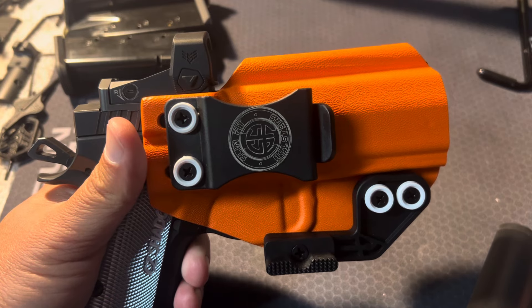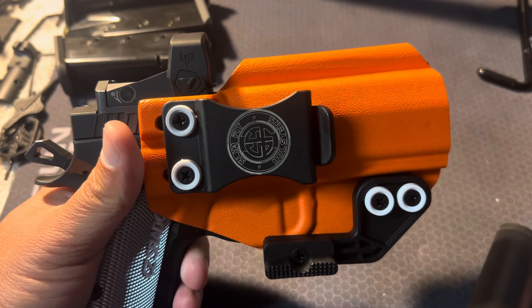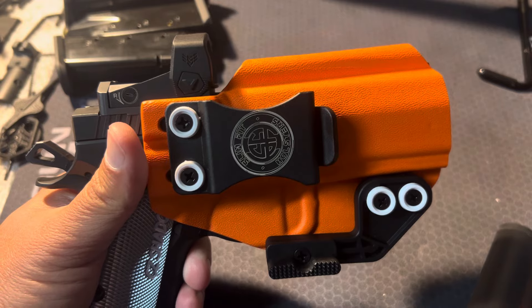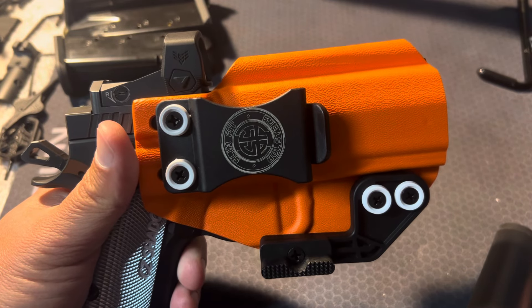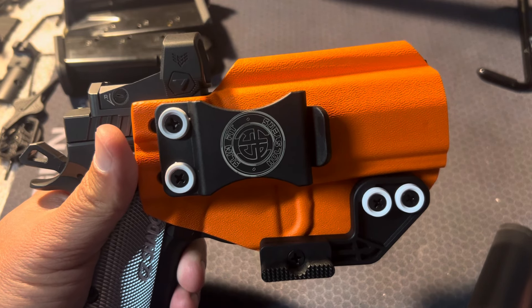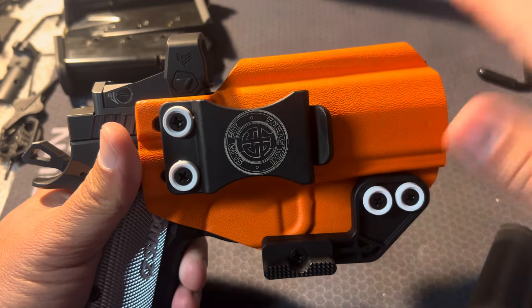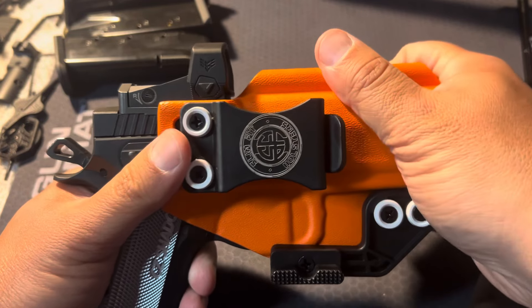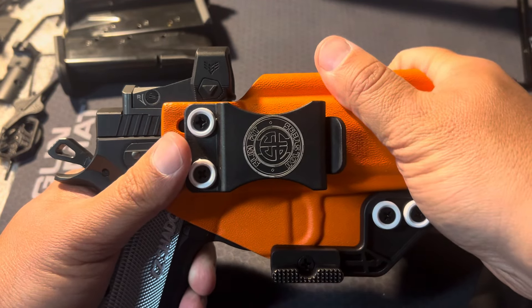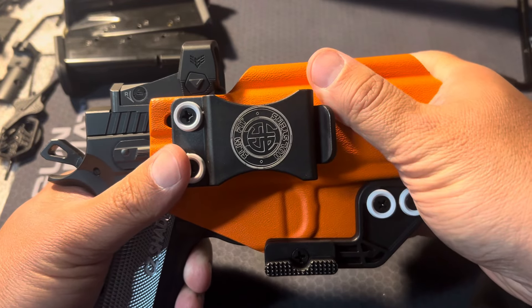Honestly, my go-to is Vetter. A lot of times I look at Vetter before I look at anyone else. But if I had other firearms that Vetter didn't have a holster for, this would definitely be a company I'd look at as an alternative. I'm not saying Vetter is necessarily better — this is about as well-made as you can make a holster. I really don't have any issue with this holster.